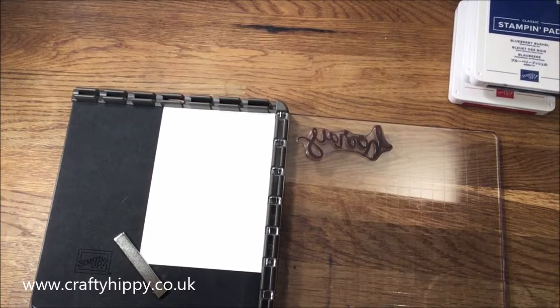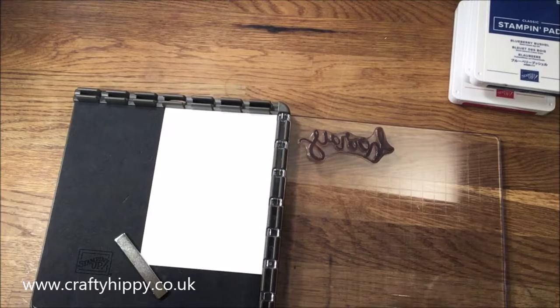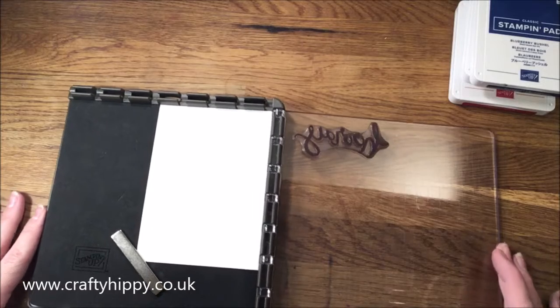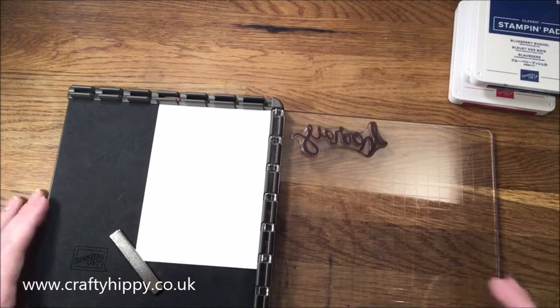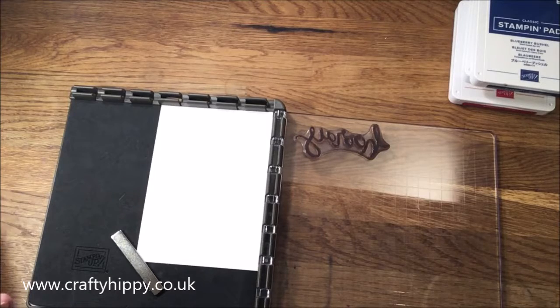Hi everybody, it's Lauren at Crafty Hippie. Today I'm going to be showing you how to do some basic hinge stamping. I'm aware that I've done a hinge stamping video already with a faded look, however I haven't actually made a video simply showing the hinge stamp technique. So without further ado, using the stamparatus and three colors I'm going to create a lovely background for a card.